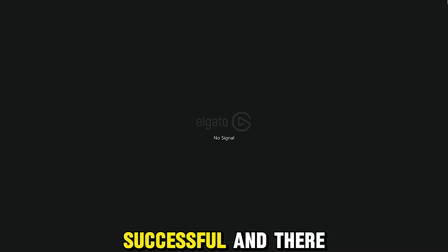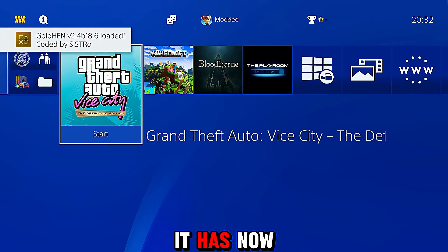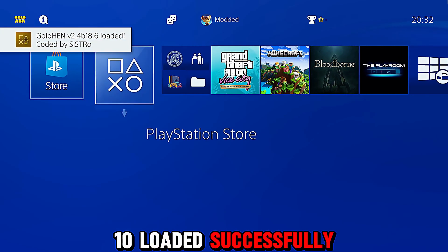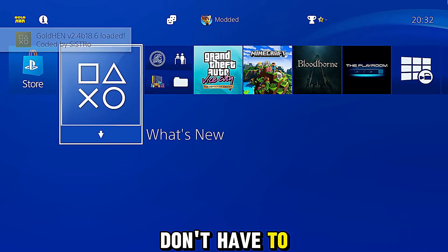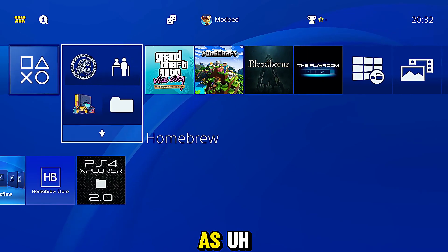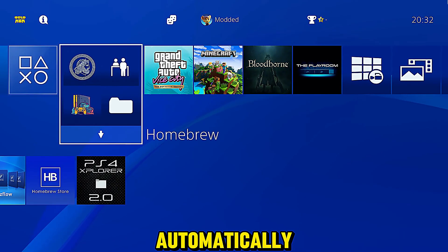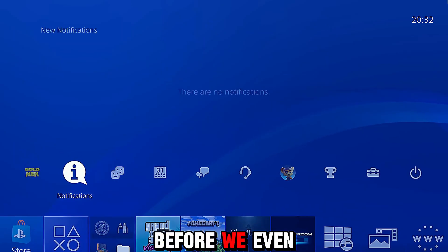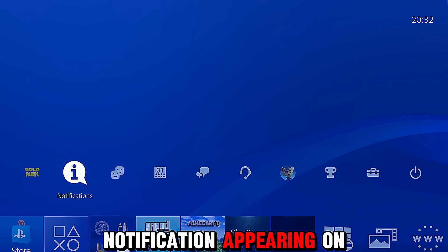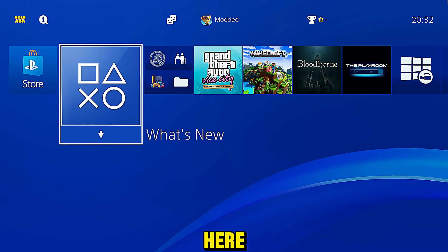In this case it was successful — wow, that was very fast! I was expecting the notifications to pop up first, and yes it has actually ejected the disc from my console as well. It has now closed and we have GoldHen 10 loaded successfully. You don't have to wait in the disc player and then close it once it's done — it happens almost immediately. As soon as the jailbreak loads successfully, the player is closed automatically and we're back on the home page before even getting the GoldHen notification on screen.